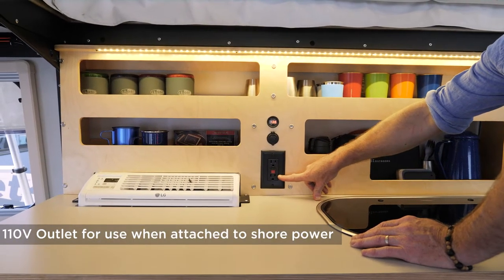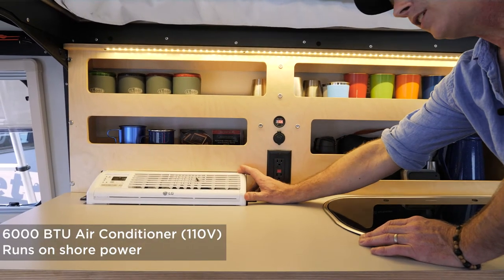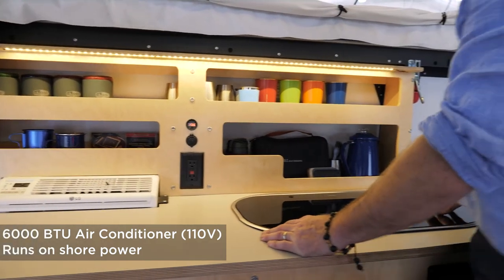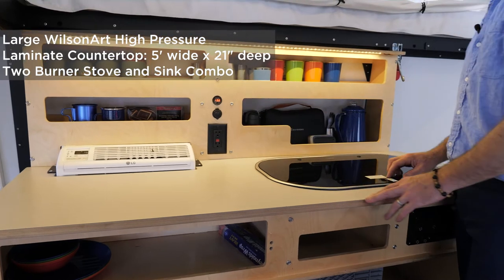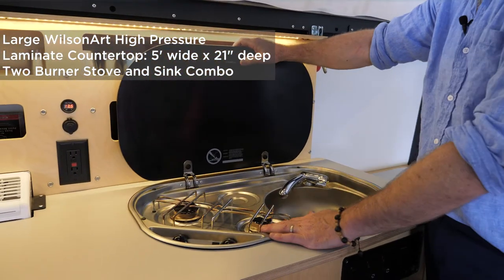If you're attached to shore power and have appliances you want to use, your air conditioner is built into the cabinet and runs on shore power as well. It's five feet wide and 21 inches deep. Every Mantis comes with a sink and a two-burner stove with an electric sparker.